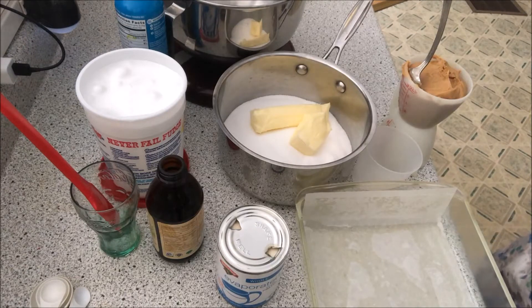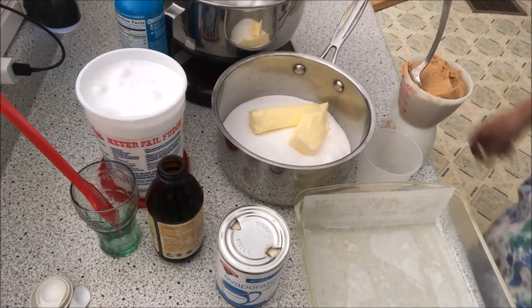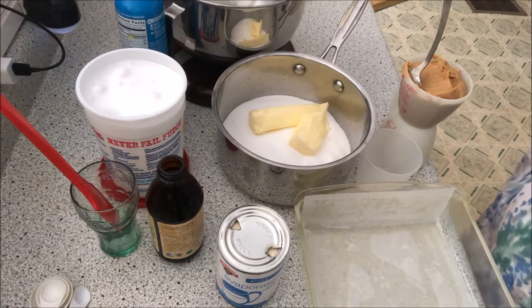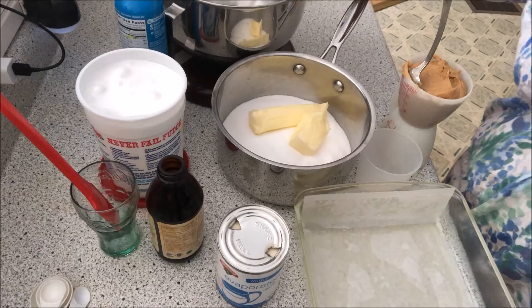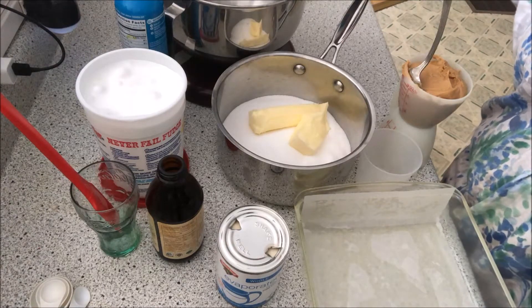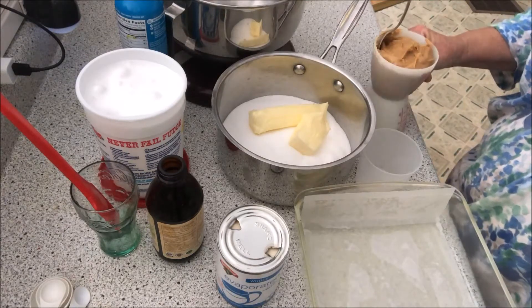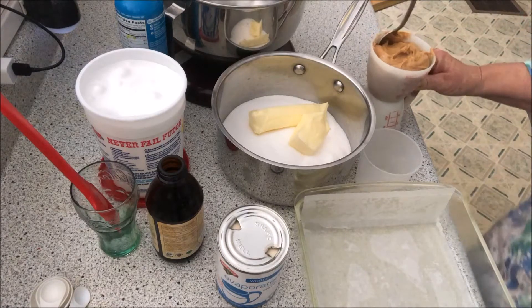You want to mix the sugar, the butter, and the milk until it reaches a full boil. I've already got the sugar and the butter in here. Then you want to reduce it to medium heat for five minutes, then remove from the pan and beat until everything's melted. What I do is put my marshmallow in the mixer with my bread dough hook, and I put the peanut butter and vanilla in so I'm all ready.